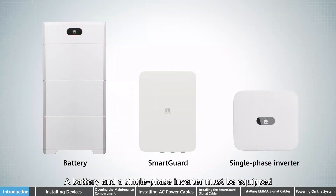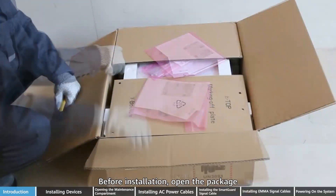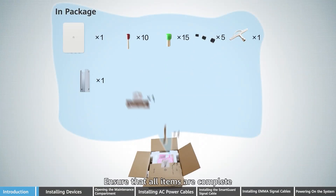A battery and a single-phase inverter must be equipped. Before installation, open the package and ensure that all items are complete.